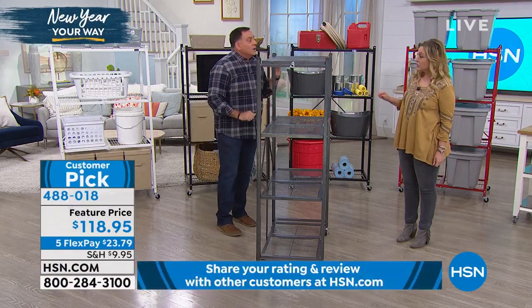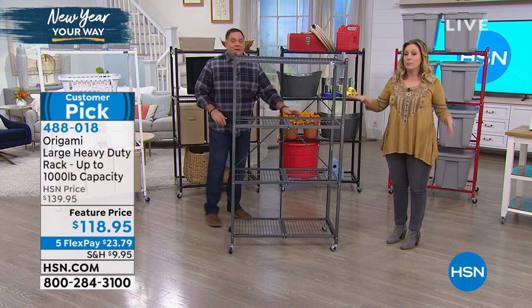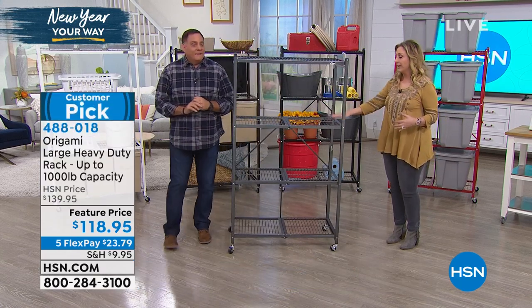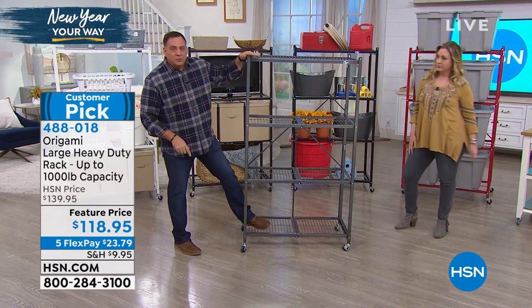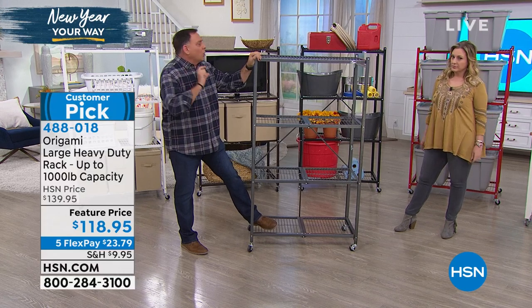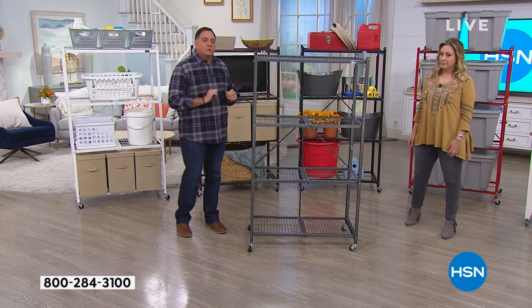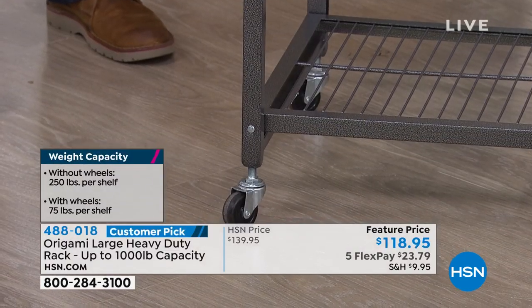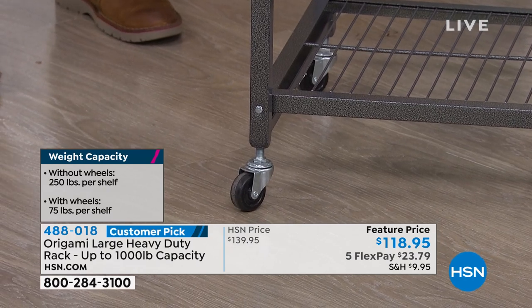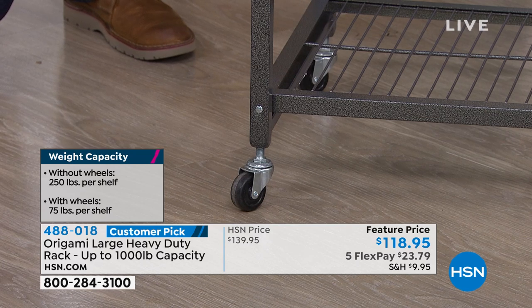The wheels do not come on it - you put the wheels on yourself. If you want maximum weight capacity, don't put the wheels on. With wheels on, it stands 63 inches tall - three inches taller than normal. Because it's raised three inches, we tell people to limit weight capacity to 75 pounds per shelf. That's still 300 pounds you can roll around, and locking wheels are included.